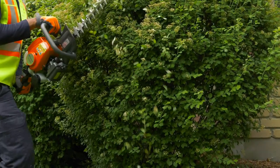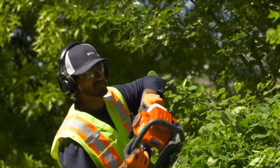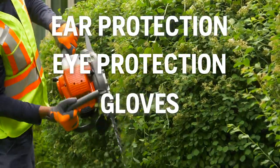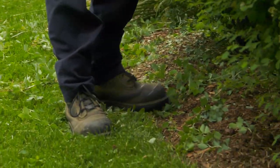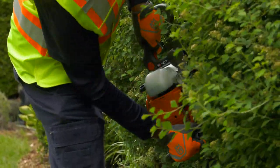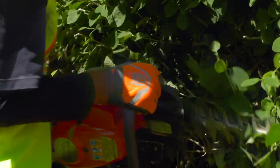Remember to wear the proper personal protective equipment when you work with a hedge trimmer. PPE includes hearing protection, eye protection, gloves, and sturdy boots with non-slip soles. You should also wear long pants, and don't wear anything loose or baggy that can get caught on twigs or branches. Tie long hair back and avoid wearing jewelry that can get caught in branches or the trimmer's moving parts.